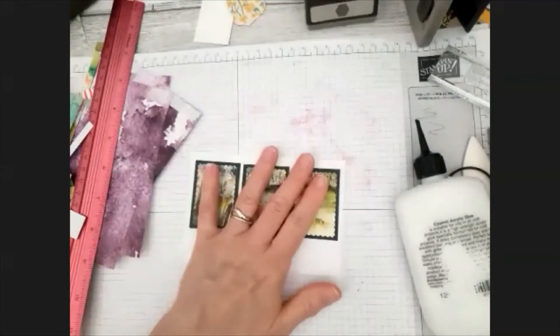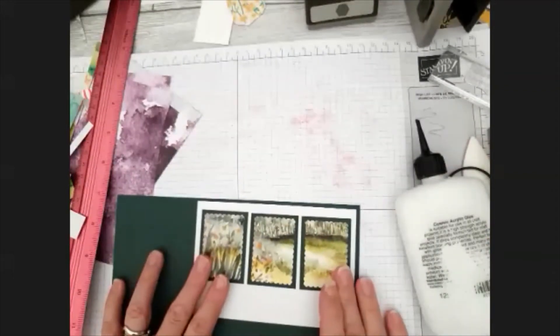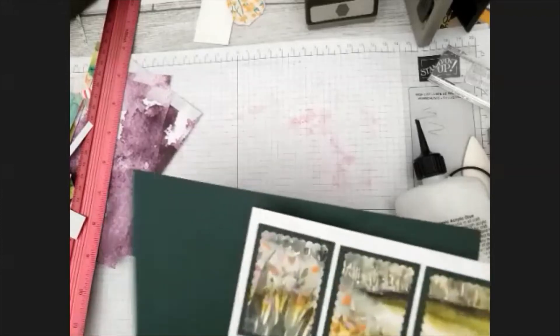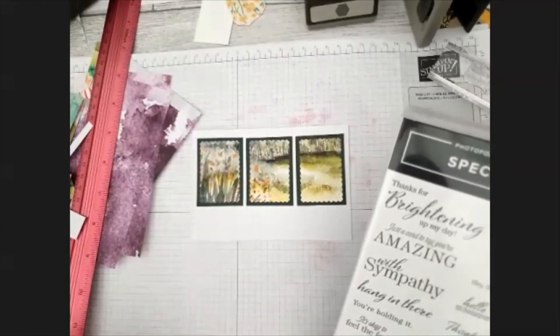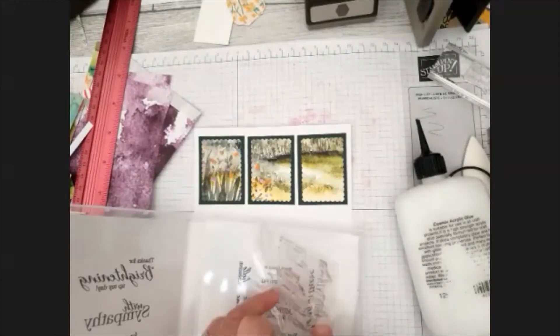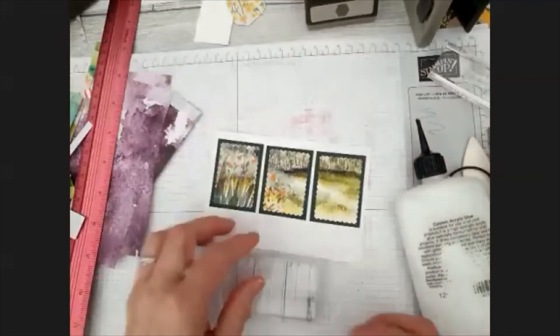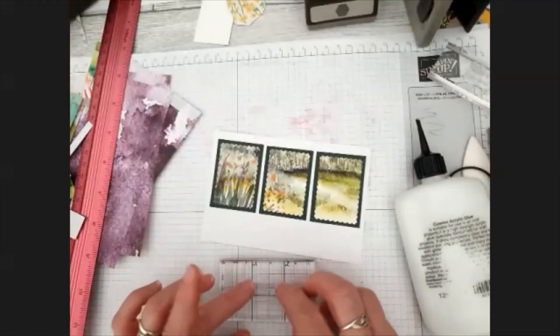So now I'm going to layer it onto the Evergreen card again, and then put it on the card base, and I'll stamp a little sentiment at the bottom. Before I layer it, I'll pop my sentiment on. I think for this one I'll just have a 'best wishes' one - it's just a very small sentiment, but I think that's going to be perfect.